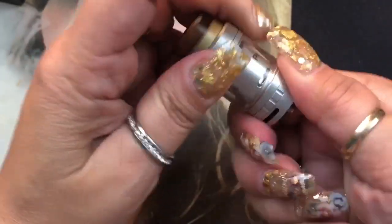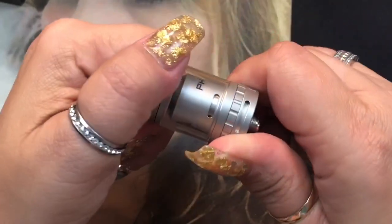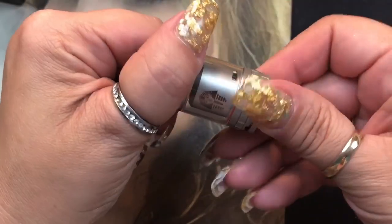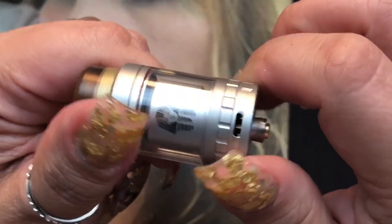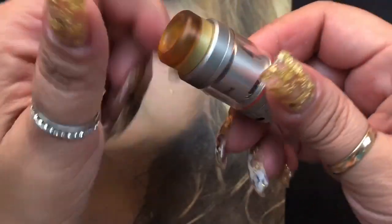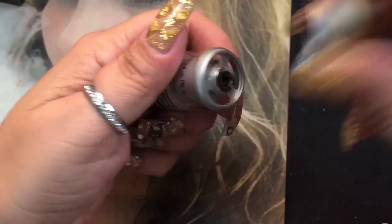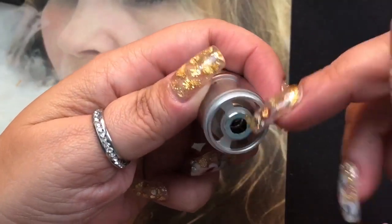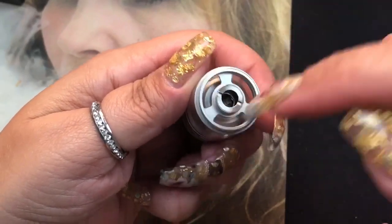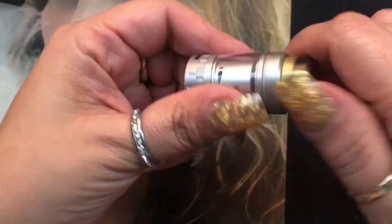You've got the airflow on both sides, and it clicks into place so you can adjust it to your liking. It is a top fill, which I love. There are pretty big holes to fill your e-liquid — you never want to fill down the center, just down the sides. The small key tool is used to unscrew and take it apart if needed.